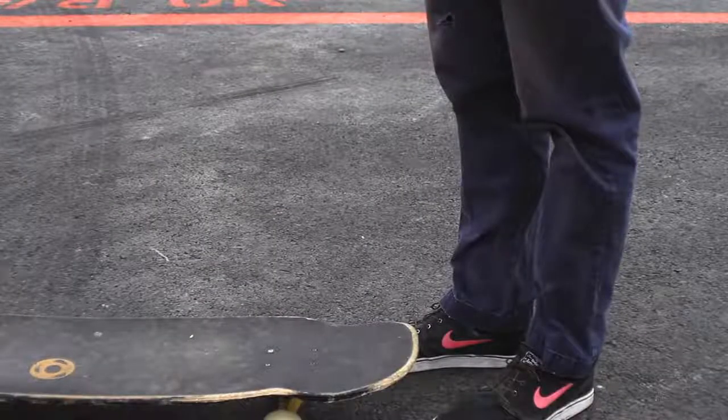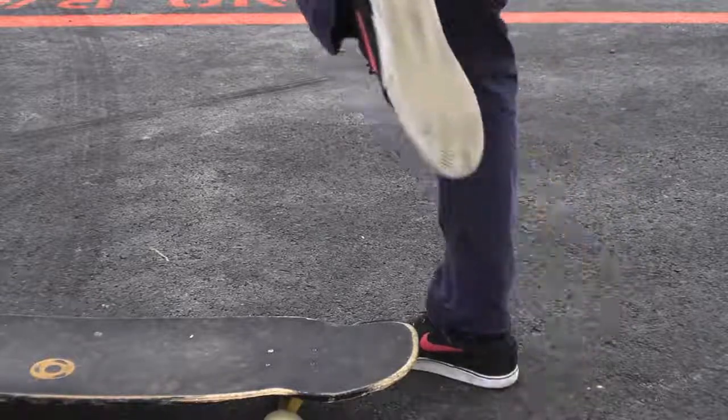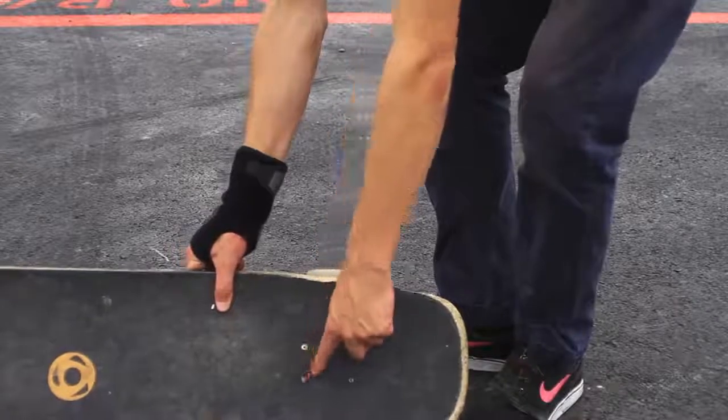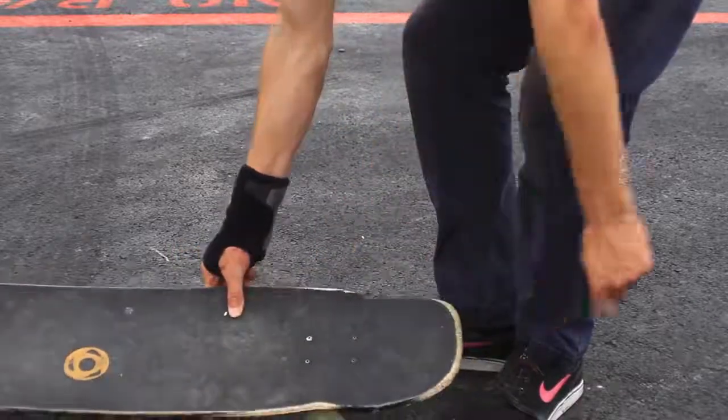For one foot manuals, foot placement is crucial. You're going to want to make sure you put the center of your foot right at the center of your bolts. So if you drew an X across the bolts, that's where you'd want your foot to be.